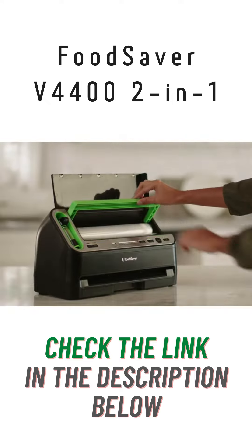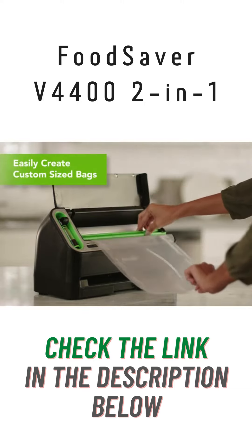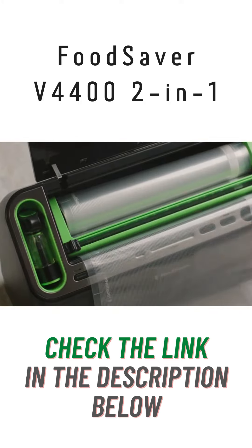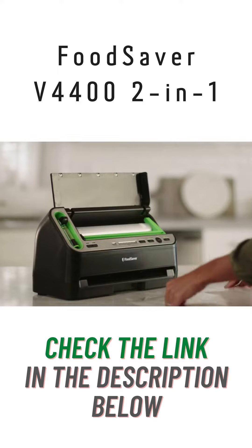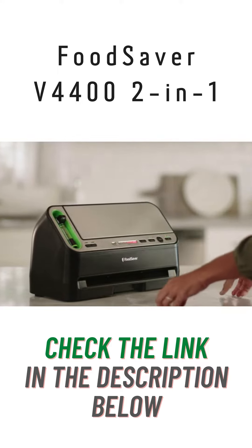The built-in roll storage and cutter allows you to easily make custom-sized bags. Simply insert the roll and pull it to your desired length. Slide the cutter across to cut. Press seal and insert the bag to seal.